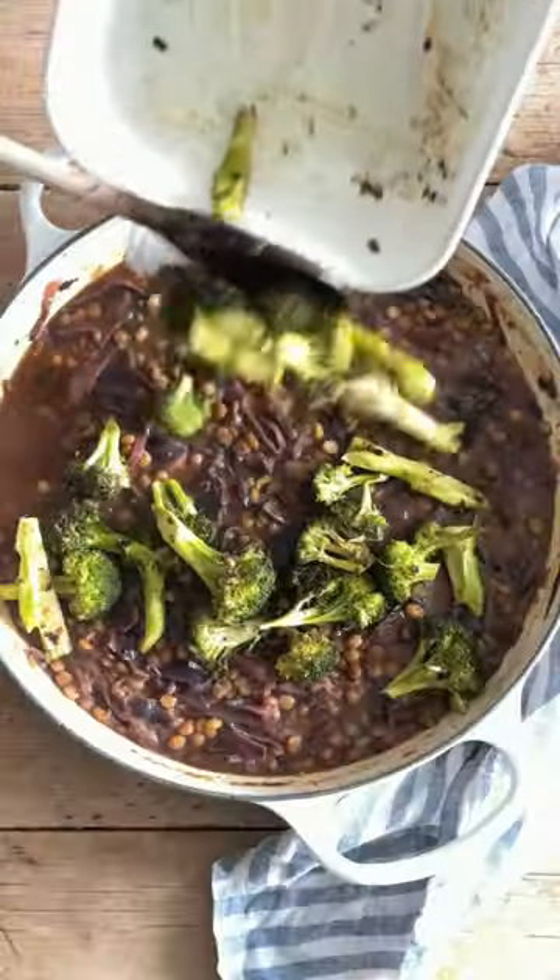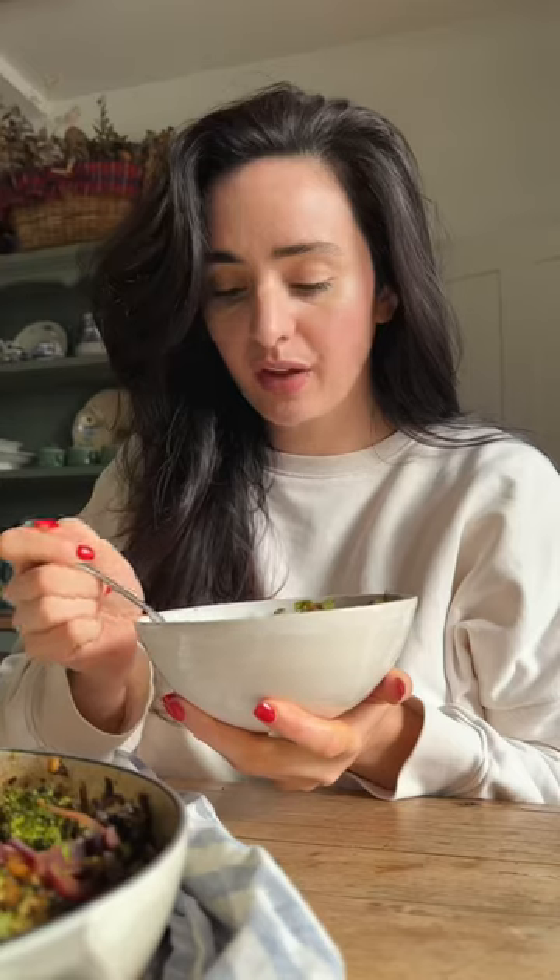We're officially halfway through 30 Days of Vegan and today's recipe is a delicious red cabbage and broccoli dal. If you're sick, I swear this will revive you.